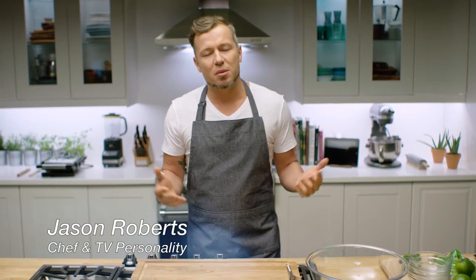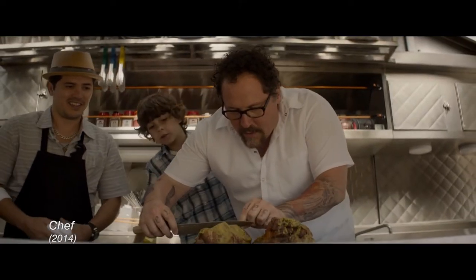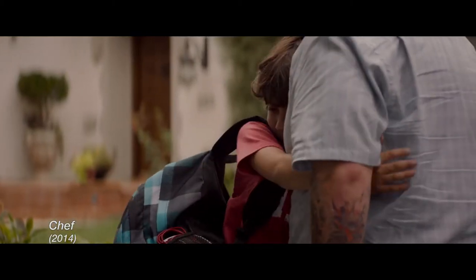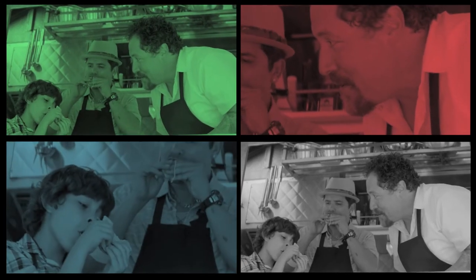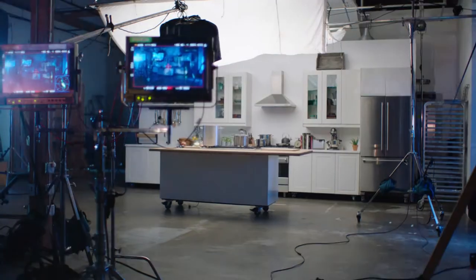Chef is a movie near and dear to my heart. It's a great character study, an insider's look at the business of being a chef, and a loving tribute to the father-son bond. So today we're making what else? A cubano sandwich. Welcome to Film to Table, where we explore the relationship between favorite films and delicious dishes. Join me in the kitchen, and let's get cooking.